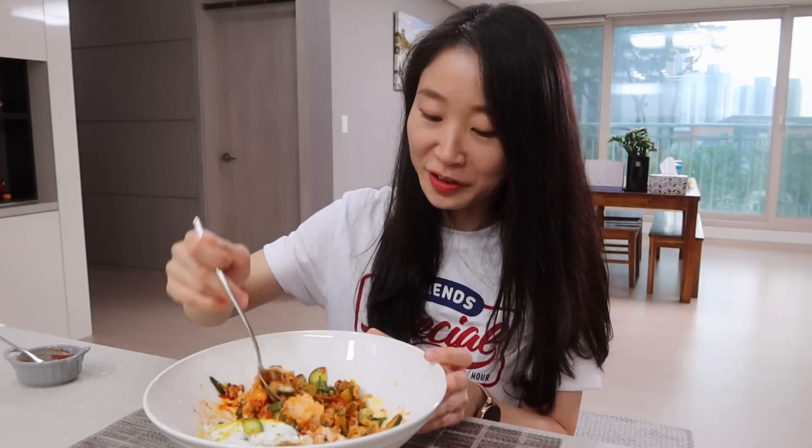Let's call our taste tester! Let me put some gochujang sauce on. It's super easy but very delicious!